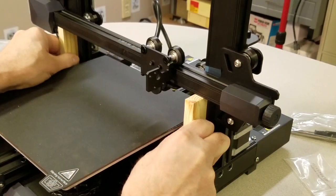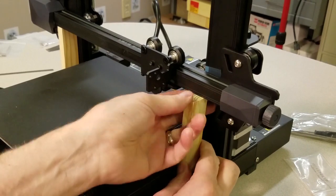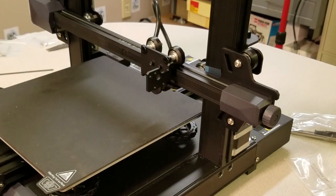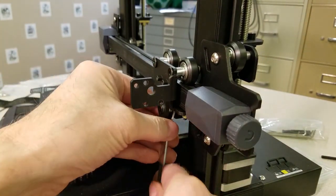As part of my alignment process, I placed a couple of identical-length blocks under both ends of the X-axis rail to make sure the Z-axis motors were properly timed. Luckily they fit perfectly, otherwise I would have re-timed the lead screws. Then I adjusted the rollers for the X and Z-axis.